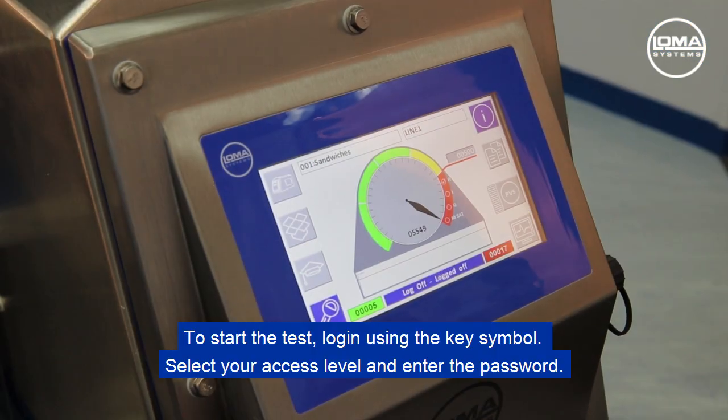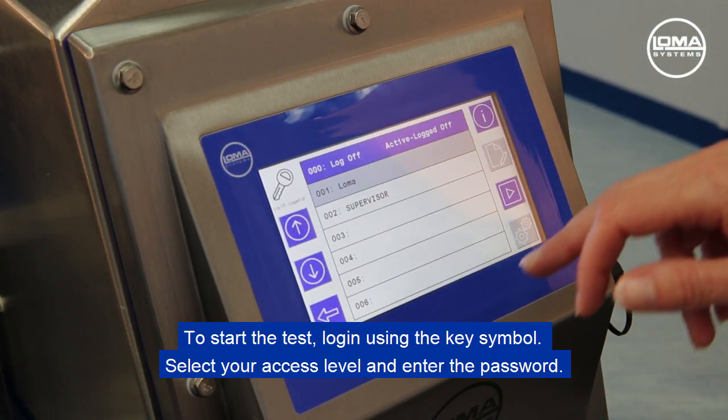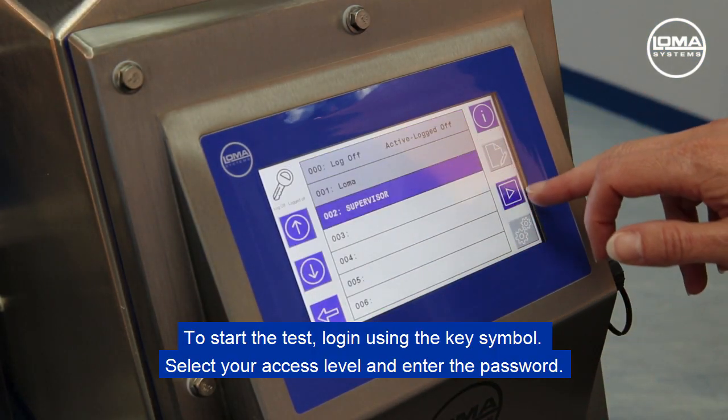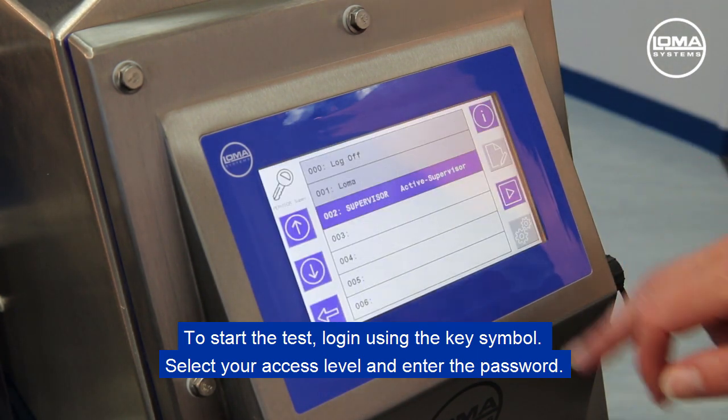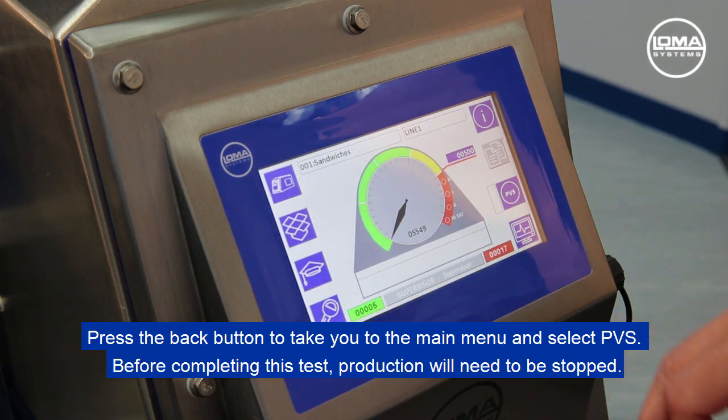To start the test, log in using the key symbol. Select your access level and enter the password. Press the back button to take you to the main menu and select PVS.